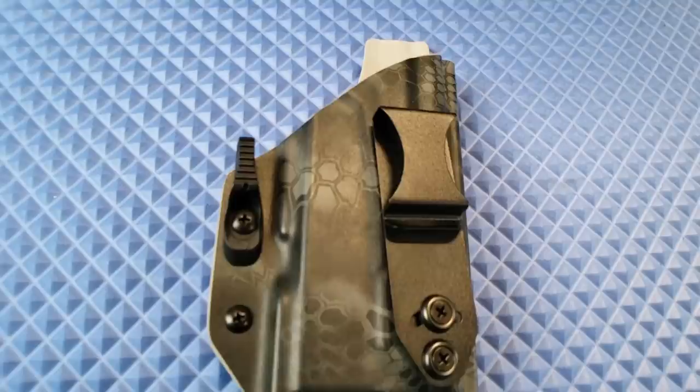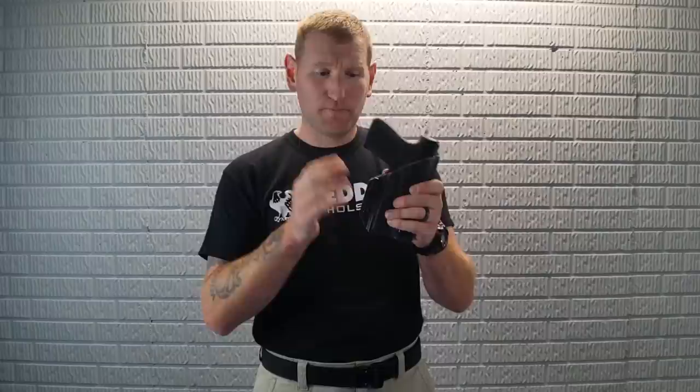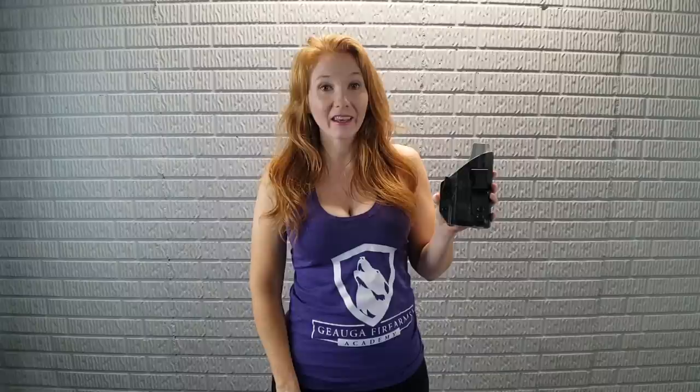Back to holsters. This bad boy has the claw, and I asked them to add that. I've never had a holster with any type of claw attachment — I always thought, what the hell is that going to do? Well, it's a game changer. Basically, when you run your belt through, this claw pushes against the belt and brings the grip tight to the body. Even in a form-fitting t-shirt, it does an amazing job reducing printing. It comes with two retention adjustment options so you can really dial it in.